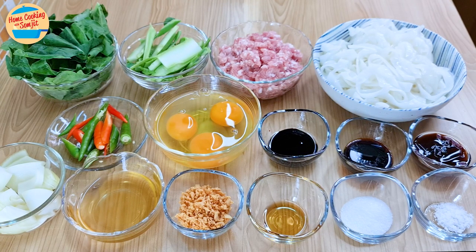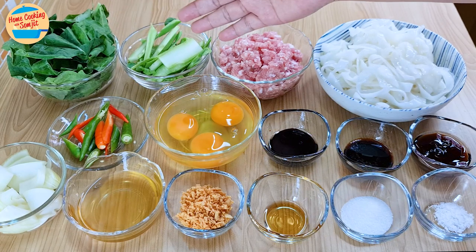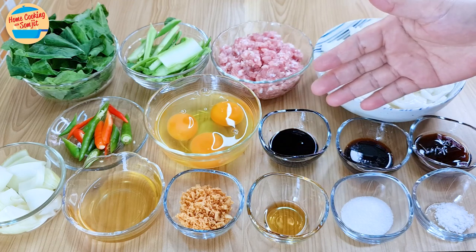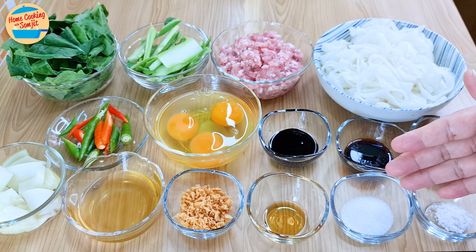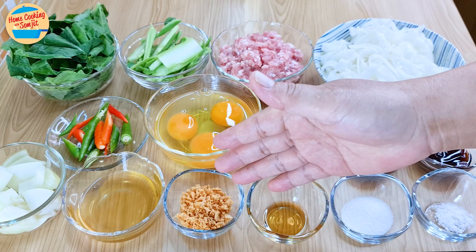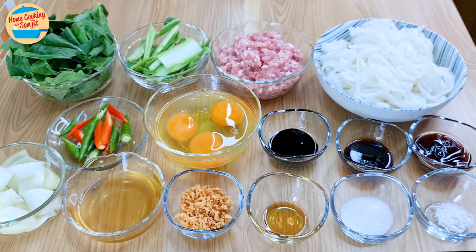The ingredients needed are 300g of koi teo or flat rice noodle, 200g of minced pork, 100g of kailan with leaf and stem cut separated, 5 bird's eye chili cut in half, 3 eggs, 1 tbsp each of thick soy sauce, light soy sauce, oyster sauce, salt, sugar (optional), and sesame oil, 1.5 tbsp of crispy fried garlic, 3 tbsp of garlic oil, and 80g of yellow onion cut into chunks. The full list of ingredients is in the description link.